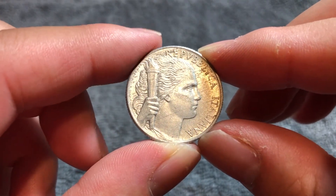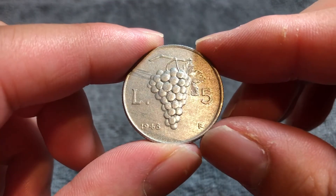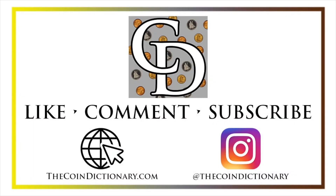Anyway, hope that cleared up some info about this coin. I'll see you next time when I've got another coin to talk about. I'll see you soon. Thanks for watching the video. My name's Christian, and I own The Coin Dictionary, and I'd also encourage you to visit us at our website, thecoindictionary.com.